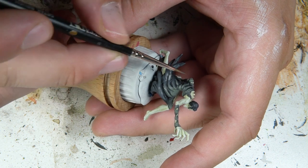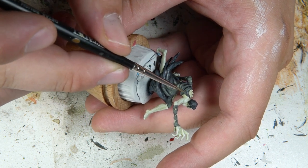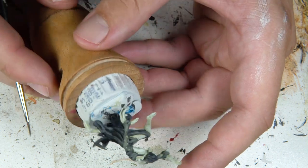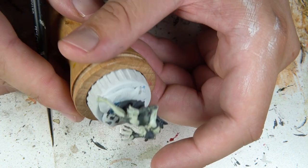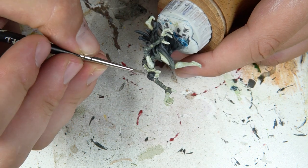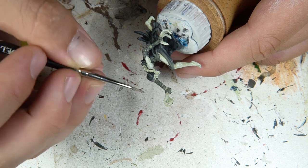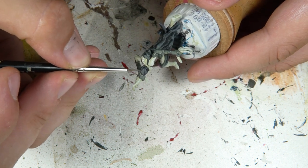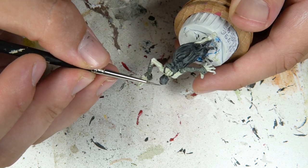I then mixed German Grey with a little bit of white in about three stages, and just hit a few bits and pieces of areas where the green color probably isn't going to be showing through, but the clothing could still look a little bit lighter. This should also help smooth out some of the transitions from the dark green to the really dark black color. I also highlighted the hair with this mix.